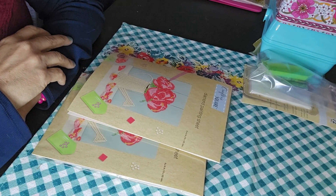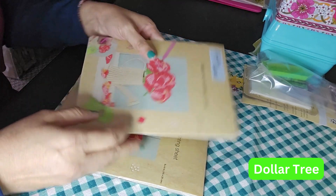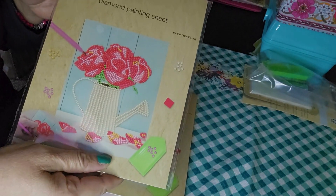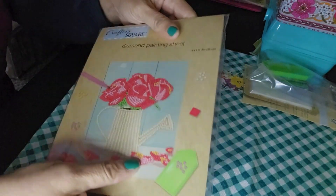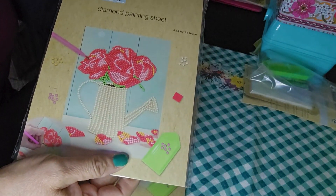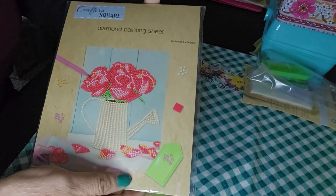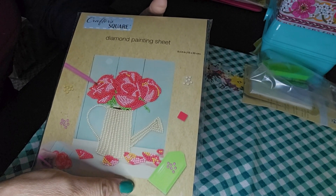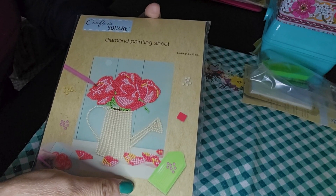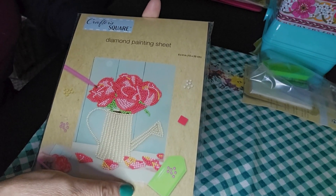Hi everyone, it's Lisa, welcome to A Proverbs Home. This is going to be a quick video. I wanted to share something with you — this Crafter Square diamond painting sheet. This is the package it comes in. The ones I saw had a toucan bird, one with a watering can, and I think one with a tiger or lion. I saw this at the Dollar Tree when I was in there shopping.